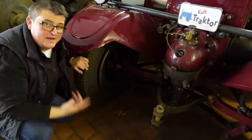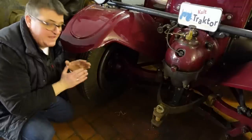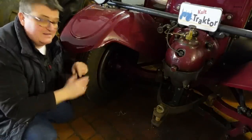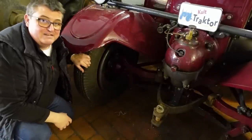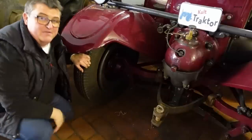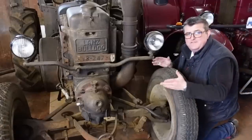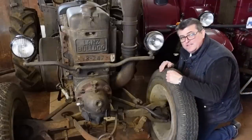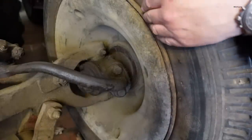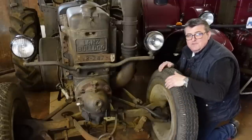Dann gab es Anfang 1937 noch mal eine Abänderung der Steigrohre. Auch bei den 10-Liter-Bulldogs wurde der Lanz-Bulldog-Schriftzug breiter. Damit wurden dann auch diese Radgewichte angefasst – die sind dann ein bisschen anders gewesen. Der Wulst war komplett verschwunden. Hier sehen wir ein Gewicht, wie es ab 1937 gefertigt wurde. Das Gewicht ist komplett wieder in der Felge drin, aber was fehlt, ist der Wulst. Von hier innen habe ich jetzt die Möglichkeit, direkt auf die Felge zu schauen – die Wulst ist also verschwunden.